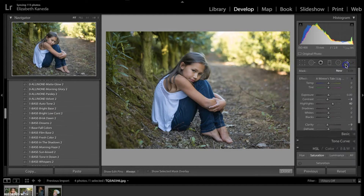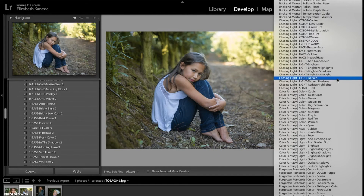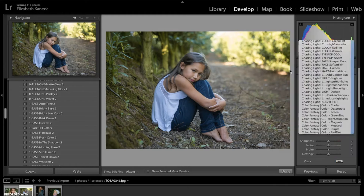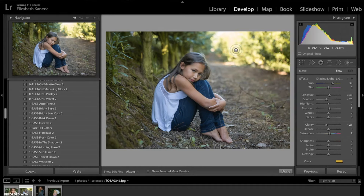The next thing I'm going to do is go into my brushes and open the Chasing Light brushes. For this one I'm actually going to use the Chasing Light Add Golden Sun brush. What I'm going to be doing is using this brush up here in this area to really add a golden haze to the photograph, kind of down where the sun is.